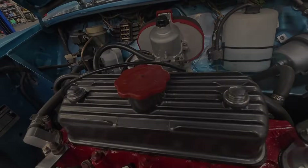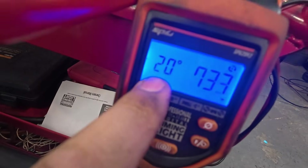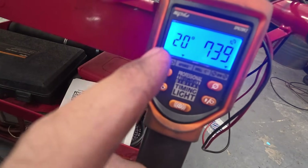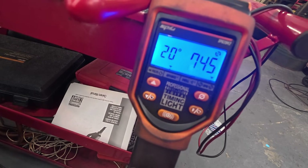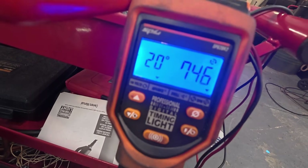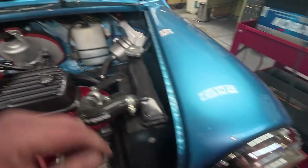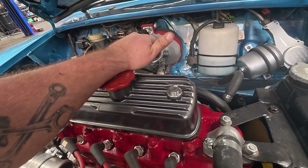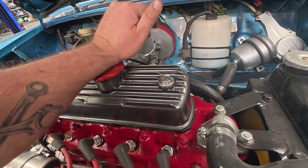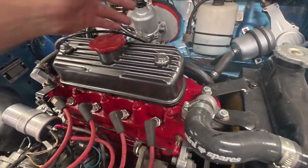I've gone through and set it up, but I'm only getting 20 degrees of total ignition timing at 4,000 RPM. I'll advance that up to where I'm more comfortable — I think I can probably squeeze another seven degrees out of this. It's got a ported manifold vacuum, so it's pulling a vacuum at idle, increasing the idle ignition timing anyway. I've got that disconnected in the meantime.